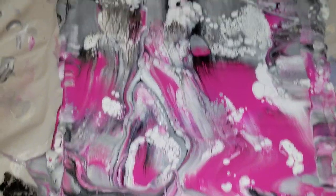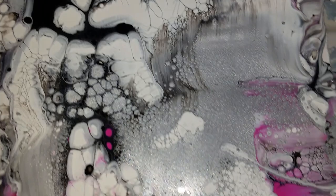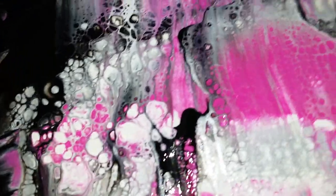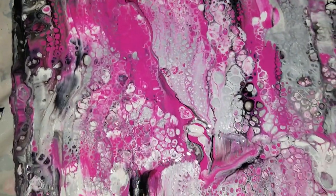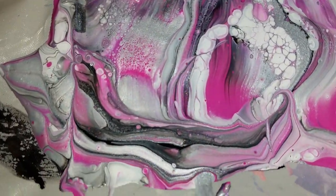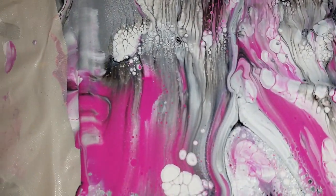There's the Oxgall — it still has some nice cells. It certainly did its own thing. And then this was the silicone side. I will definitely say that the silicone did more than the Oxgall, but the Oxgall did do some. It wasn't completely ineffective.